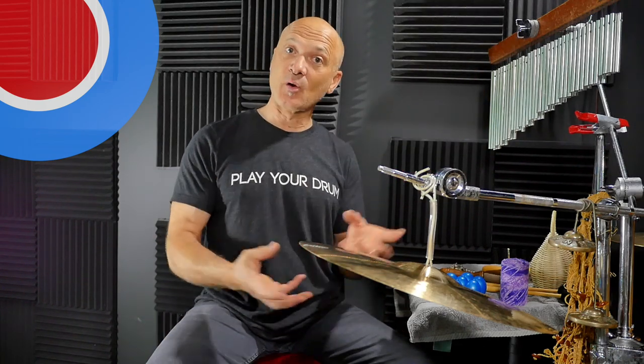Because believe it or not, some of the sounds — like cymbals, wind chimes, and sleigh bells — can actually have some lower frequencies that sneak into the recording that you might not want. We'll talk about that too.